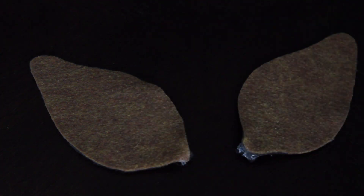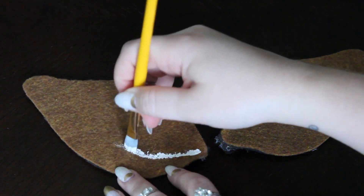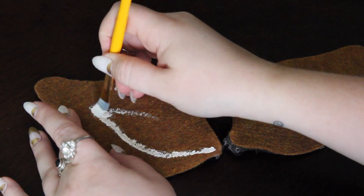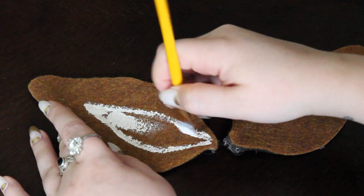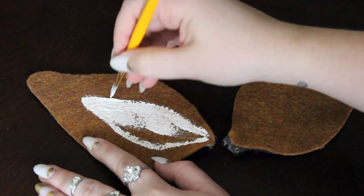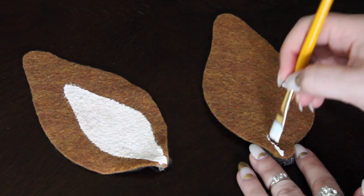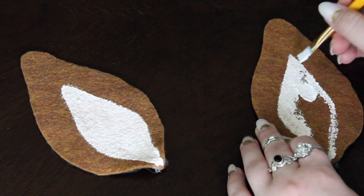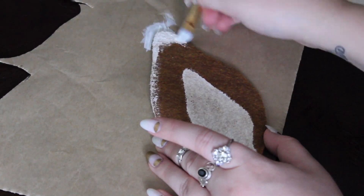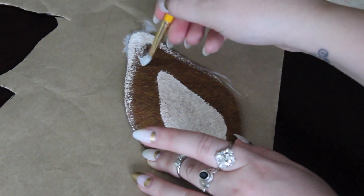Next, I took some white acrylic paint and a paintbrush and painted the inside of the ear. Notice that the paint really starts to soak into the felt, so you may need to apply a few coats. Then I painted the edges of the ears, making it thicker at the top and gradually getting thinner as you go down. And then I blended it all out using my finger.